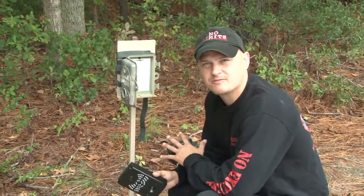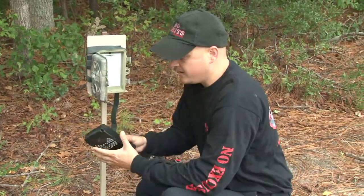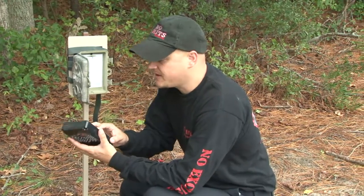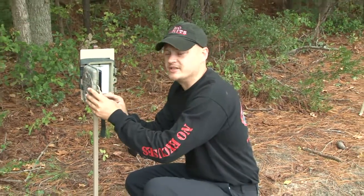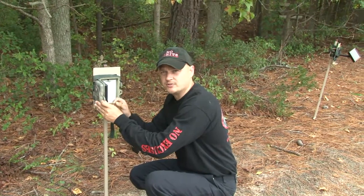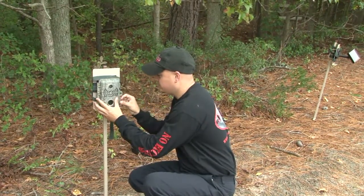Here we are, we're back at the second camera site. This is our rechargeable battery and we have a solar panel over here. Got our updates, totally up to date. We're going to click this on. This camera has no batteries inside it — you'll see where it says rechargeable. We'll click it on the rechargeable setting and plug her in.